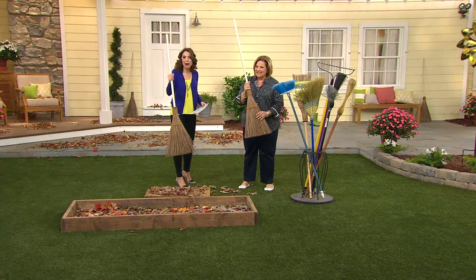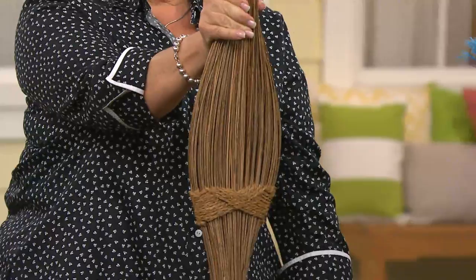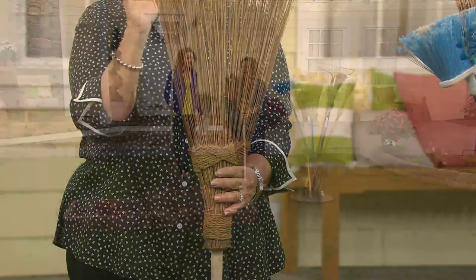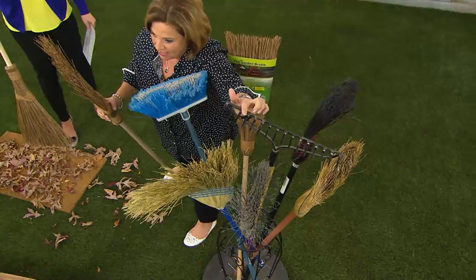Customer top rated: the outdoor coconut palms garden broom. If you're thinking you have a broom — unless you have this one, you don't have anything like it. Look at what I'm doing here. I've taken the broom, squeezed it, and guess what — it has memory. This broom replaces everything you see here, from a rubber broom to a corn husk broom to a rake.